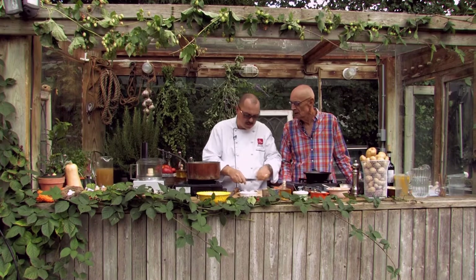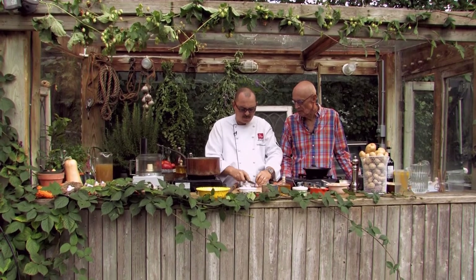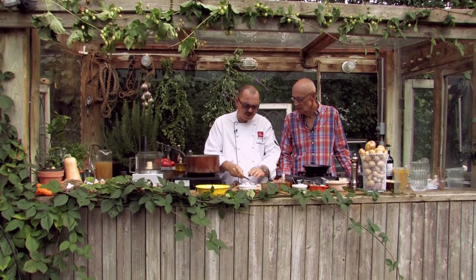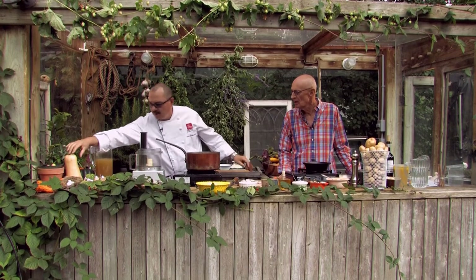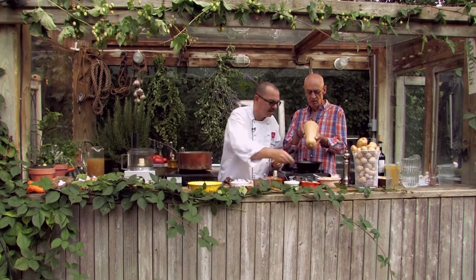There we go. That's a nice copper pot, isn't it? This is a nice fall winter soup. We've got the nice butternut squash going on here. Look at that — it's lovely, heavy and full and meaty and all that.